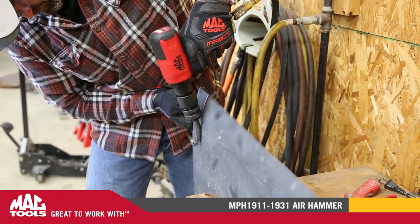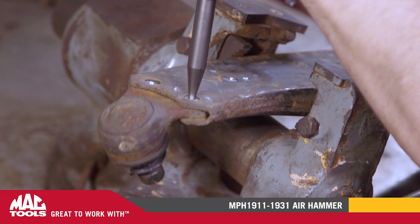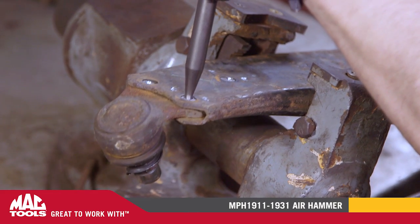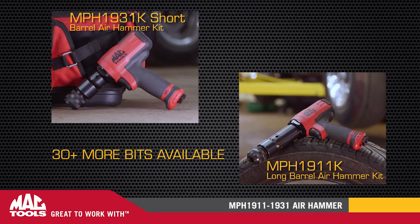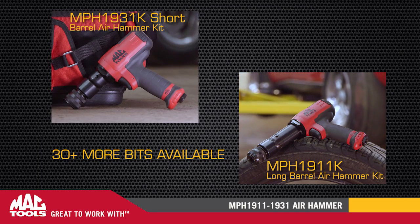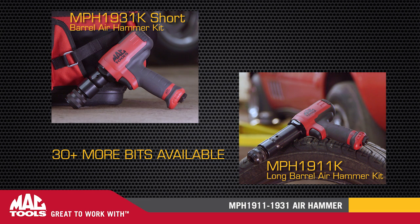It also features a quick-change bit retainer, making changing bits fast and easy. The variable speed trigger gives you maximum control for a wide variety of applications. Both kits come with the five most common air hammer bits you'll need for most applications and a convenient pouch to store them in.